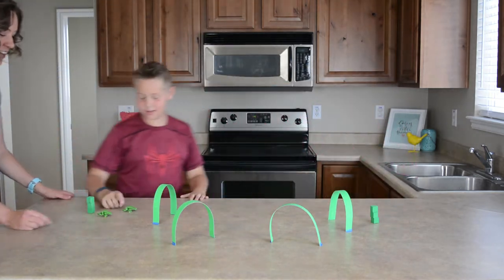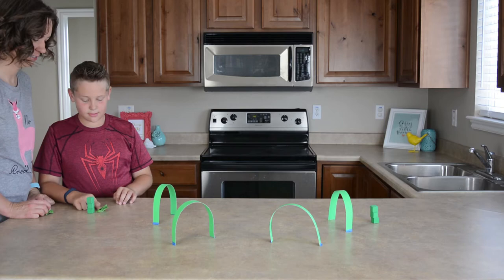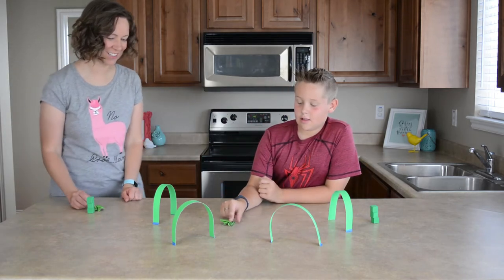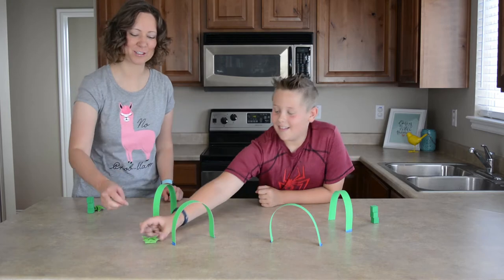You want to go first? Yeah. Okay. Oh, make sure he's touching the post first. Here goes Cameron. Good job! On your very first one, he made it through! So now you're going for this one. I think I'm in trouble. He's a pretty good frog jumper right there.